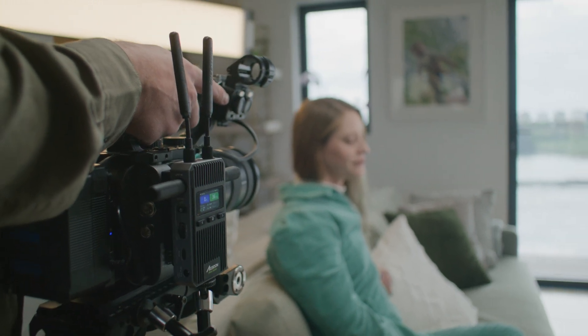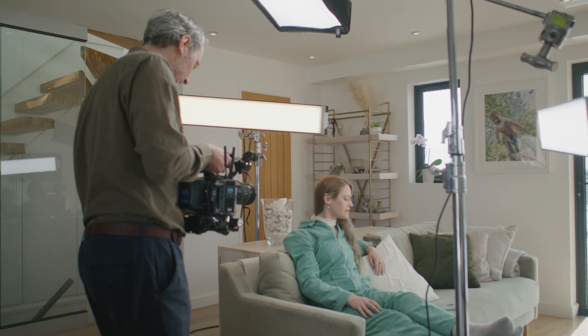Cineview connects up to four receivers or iOS devices. You can even mix and match.